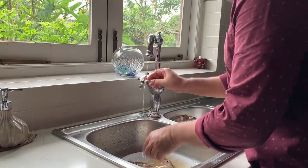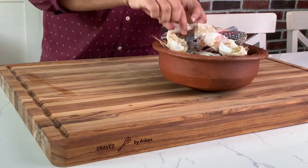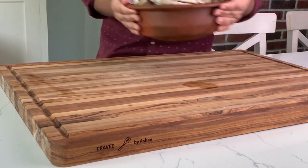You can use any crab you like — Dungeness crab, lagoon crab, you name it. I have here about two kilograms of blue swimmer crabs, all clean and ready to go.